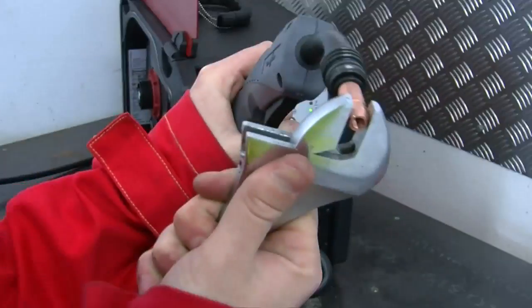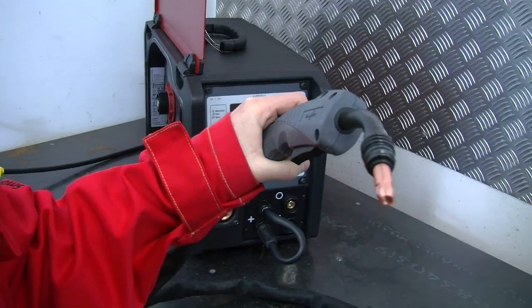Remove the nozzle, contact tip and contact tip holder from the front end of the torch.